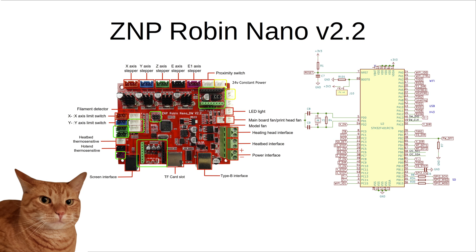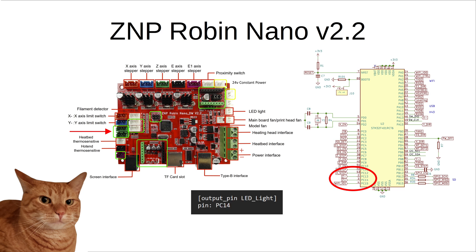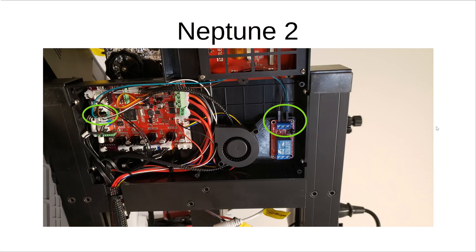On my Elegoo machines, I used the Z positive limit switch socket as the power, ground, and signal for the relay, so I was able to use a 3-pin JST-XH cable to connect the S, V, and G of the pin header from the ZMP Robin Nano board to the S, V, and G of the relay cube. The 24-volt power side was wired in the same fashion as the Ender-3 V3 SE. Looking at the schematic for the ZMP Robin Nano V2.2 in this example, the Z positive signal pin is tied to PC14, so inside of Klipper, that's the pin used in the output section to control the relay for the LED light. Looking at this photo of my Elegoo Neptune 2, you can see how I've connected the Z positive limit switch pins to the S, V, and G pins on the control relay for the lighting. I designed a mounting plate that screws in underneath the blower fan to hold the relay in place while retaining the factory screws — the slight change in height of the fan does not affect board cooling, and the relay sits in a dead spot that was not being utilized.